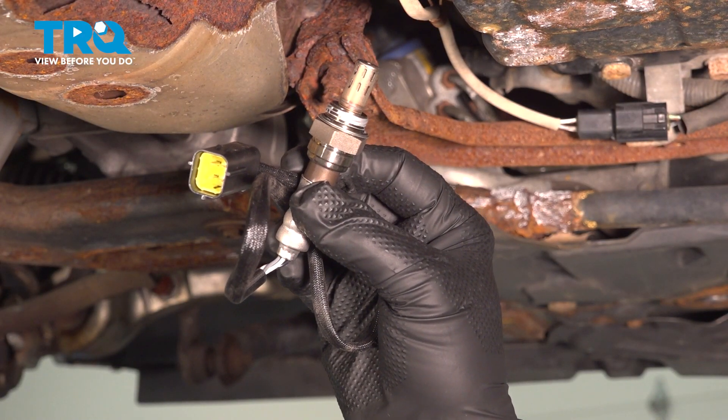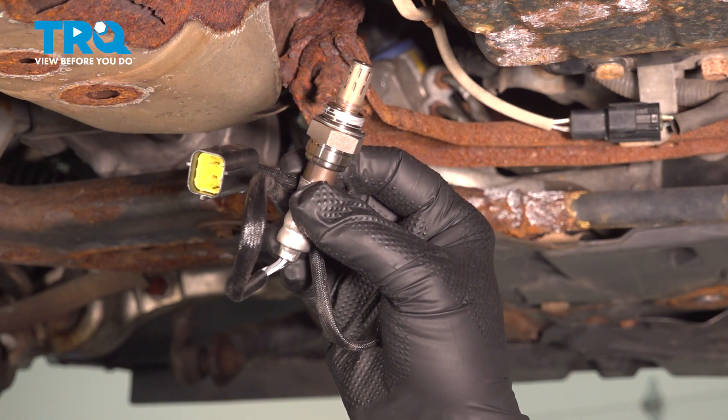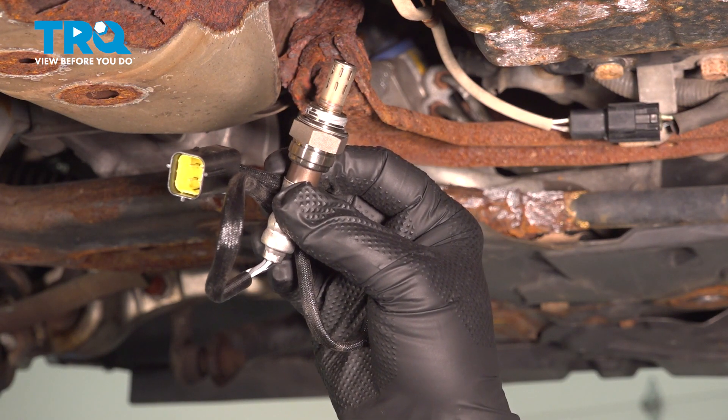In this video, we're going to show you how to install the downstream O2 sensor on your Infiniti G37X, located down in the middle portion of the exhaust.